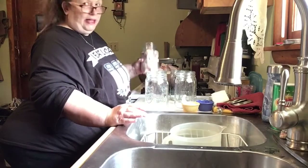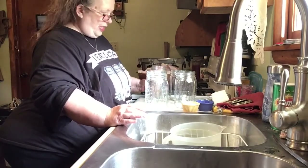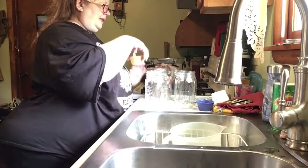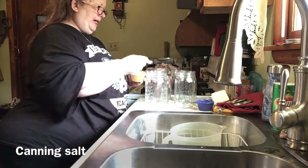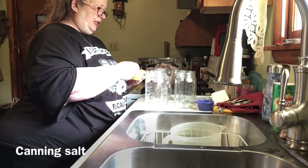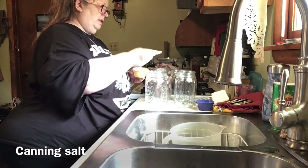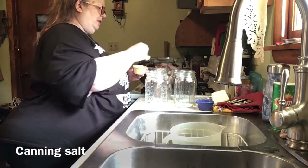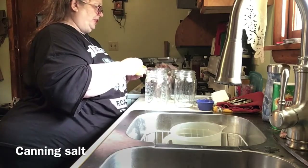Before I get started, I filled one jar because I wanted to see how many chicken legs I could fit — I'm able to fit five. I like to add a little bit of salt but not too much, so in these quart-sized jars I'm adding a half a teaspoon of salt, putting that in first so I don't forget. I'd rather add not enough than too much — if I don't like the taste I can always add more.